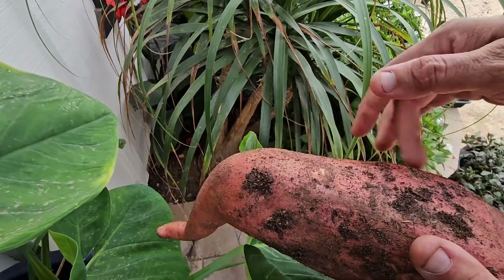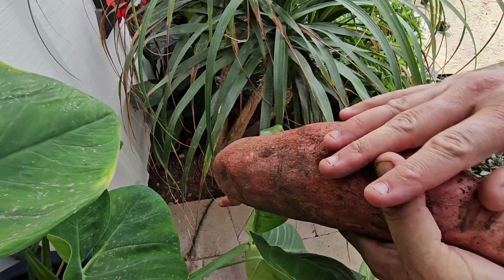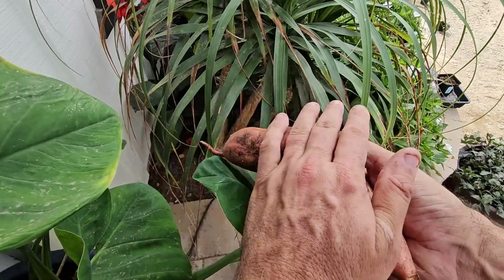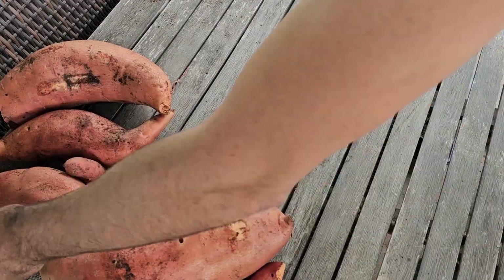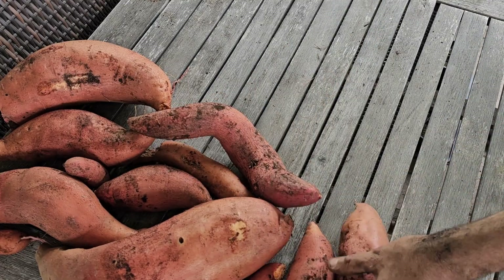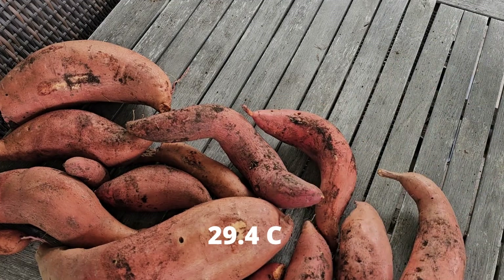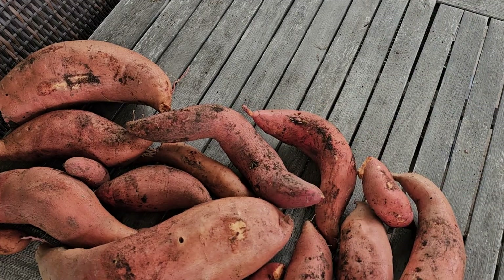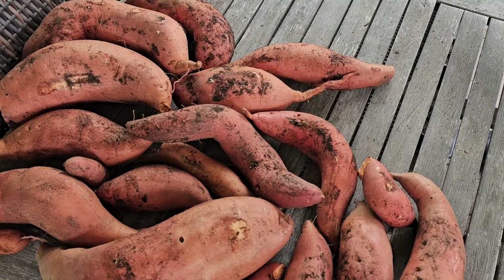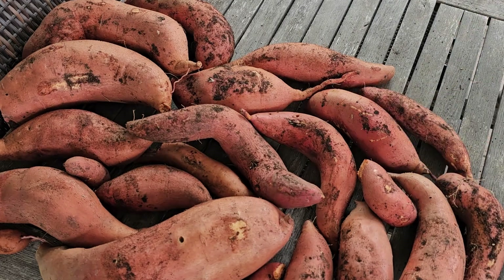Once you've dug your sweet potatoes it's time to cure them. It's important you don't scrub or wash your sweet potatoes before curing. You can gently brush off excess soil but be gentle with them. Place them in a single layer across the table away from rain and animals. Commercial growers cure their sweet potatoes in special rooms at 85 degrees Fahrenheit at 80 to 90 percent humidity for five to ten days. The curing causes the starch to convert to sugar and helps to heal any cuts that could lead to rotting.